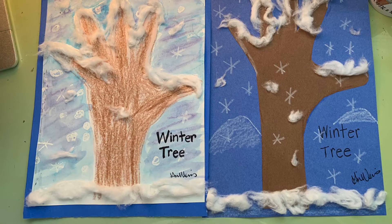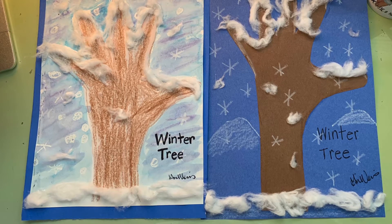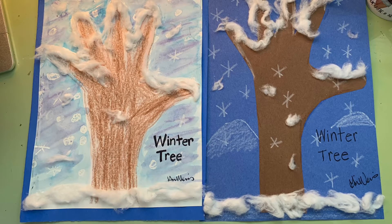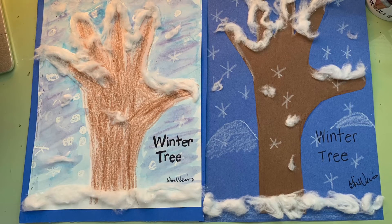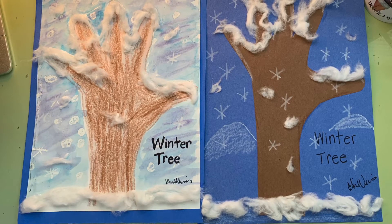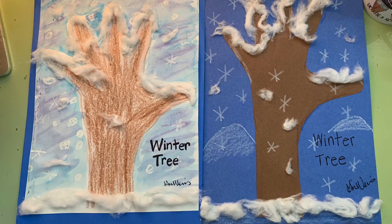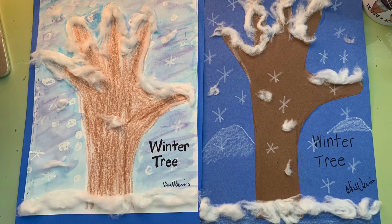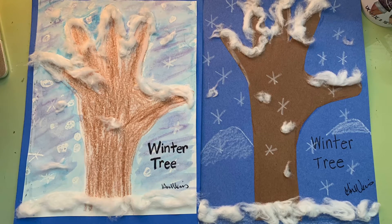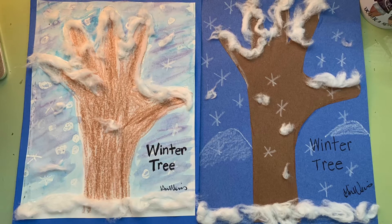In this video you have two options for the winter tree. The first option, on the right, needs blue construction paper, brown construction paper, scissors, glue, white crayon, black marker, and cotton balls. On the left you will see that you need watercolors, blue construction paper, white watercolor paper which is a little more durable, brown and white crayons, watercolor paint and paintbrush, cotton balls, glue, and scissors.